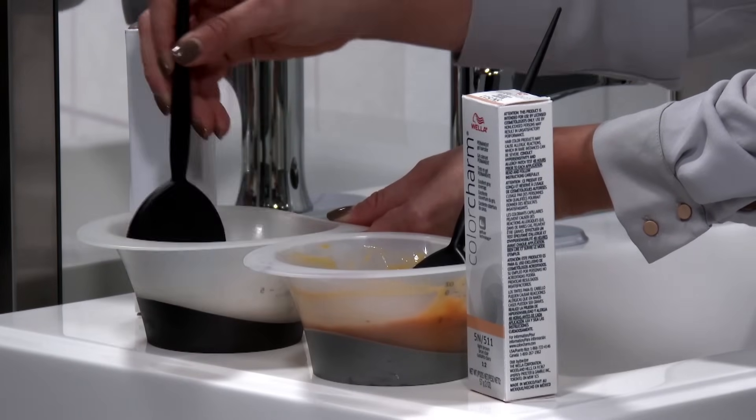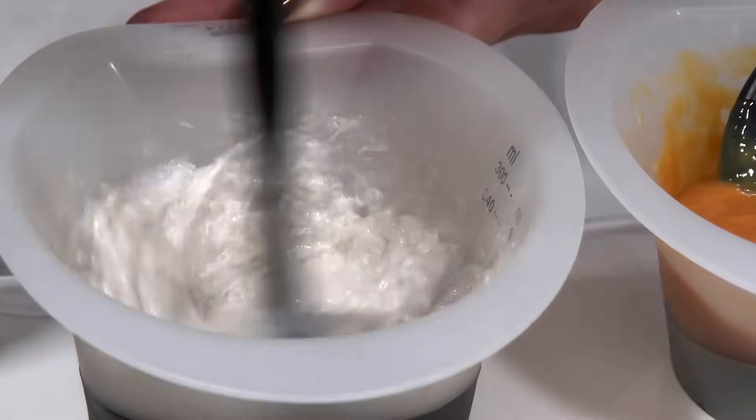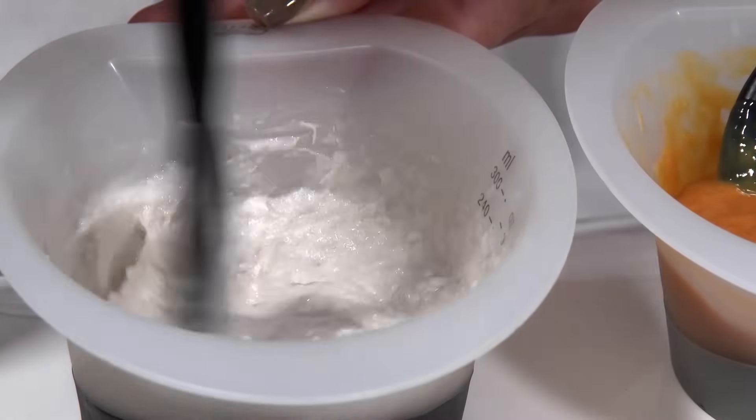In this bowl I mixed 1 tube of a popular permanent hair color line that's mixed in a 1 to 1 mixing ratio. That's 2 ounces of color and 2 ounces of developer, so you only get 4 ounces of color from 1 tube.